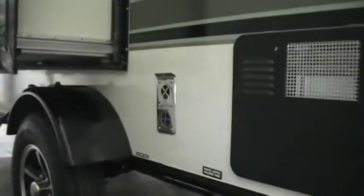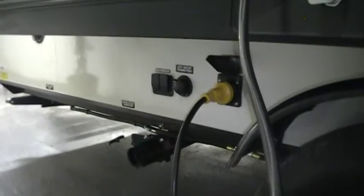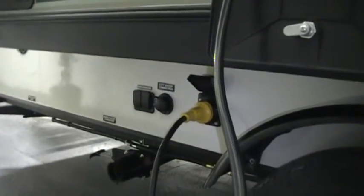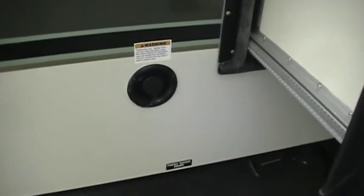On the other side, you've got the storage compartment, a six-gallon gas and electric water heater, your dump area, and the furnace exhaust. There's also an outside utility shower with hot and cold water, another dump connection, the power cord hookup, satellite and cable input, and the city water hookup. You'll also find access panels for the back of the refrigerator for maintenance and ventilation, and down here is the fresh water tank fill and the fresh water tank drain.